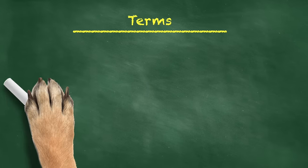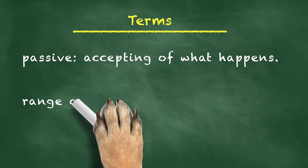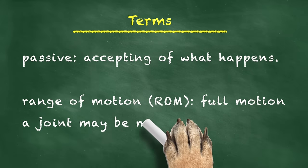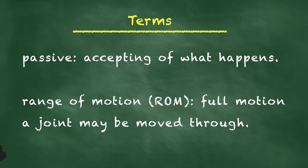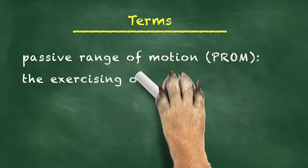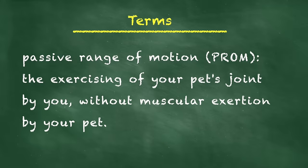First, let's discuss a couple of terms. Passive is a term used to describe something that is accepting or allowing of what happens. Range of Motion, or ROM, is the full motion that a joint may be moved through. Therefore, when we say Passive Range of Motion, or PROM, we are referring to exercises in which you move your pet's joints through their full range of motion yourself, as opposed to your pet moving the joint with his or her own muscles.